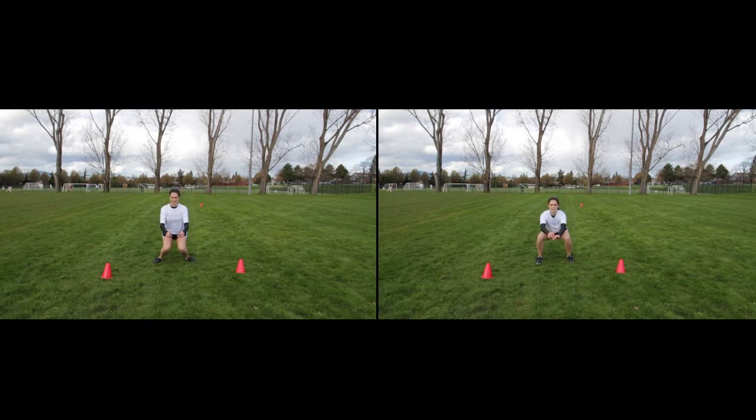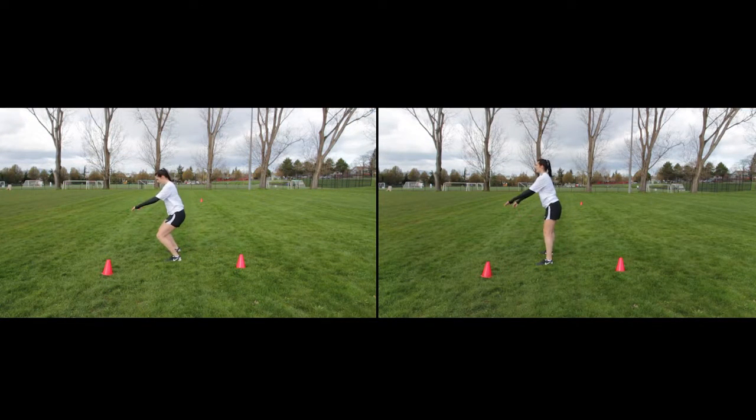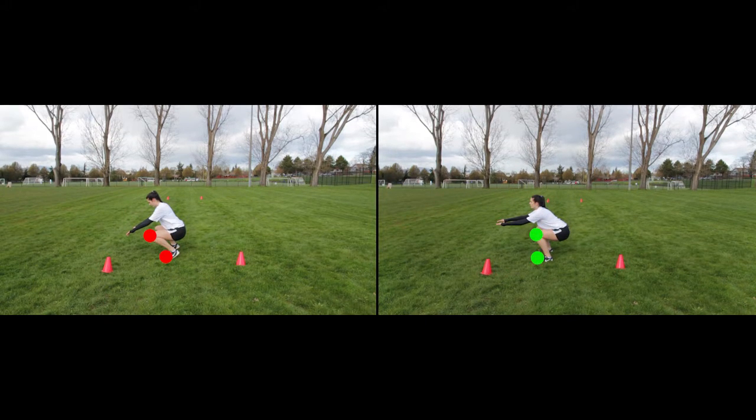Notice the correct technique demonstrated on the right screen: knees remain shoulder-width apart and do not pass over the toes.